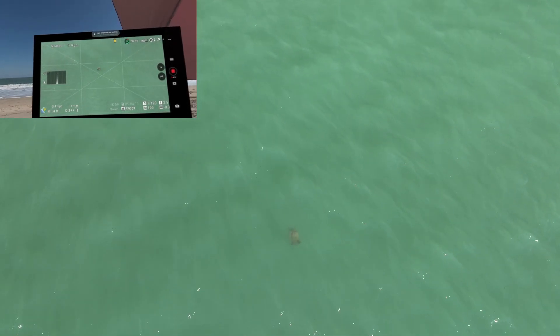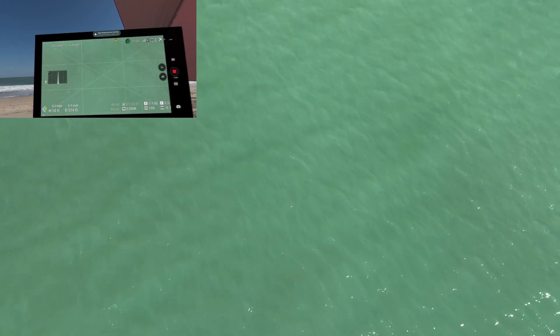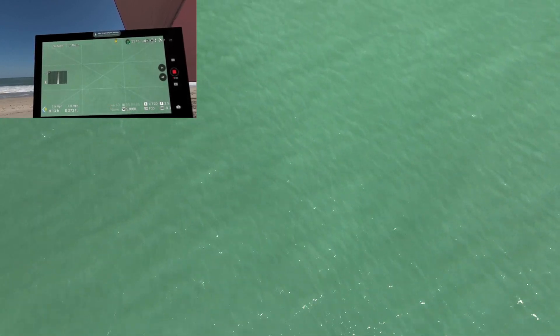Thank you for joining us on another great adventure. If you enjoyed this video, don't forget to like, subscribe, and share with your friends and family — it really does help out the channel. Until next time, may your connection with nature be as boundless as the open sea.